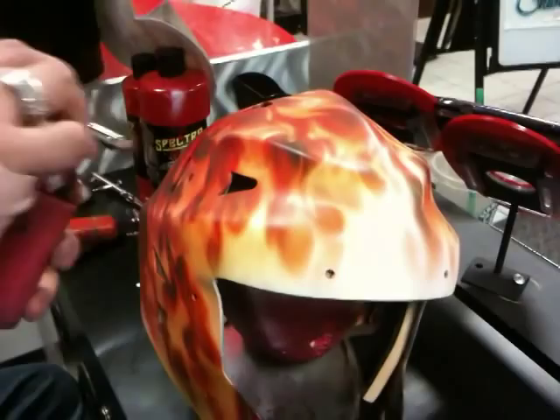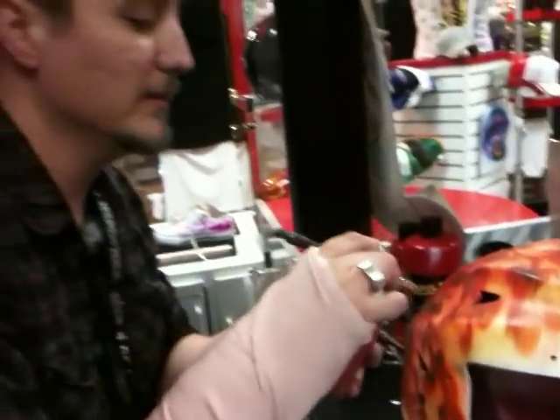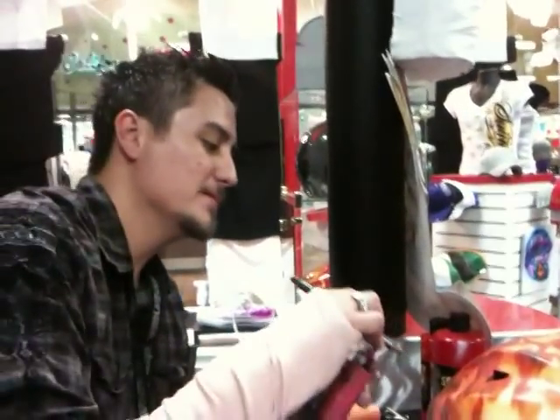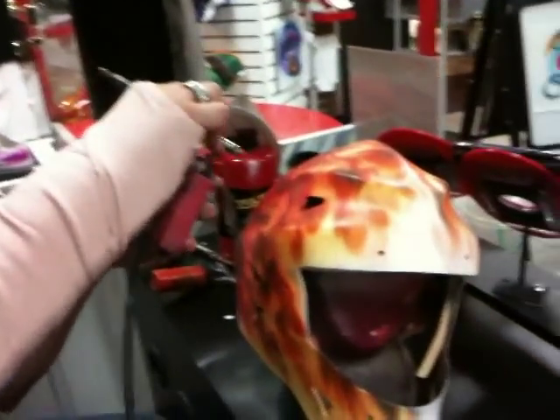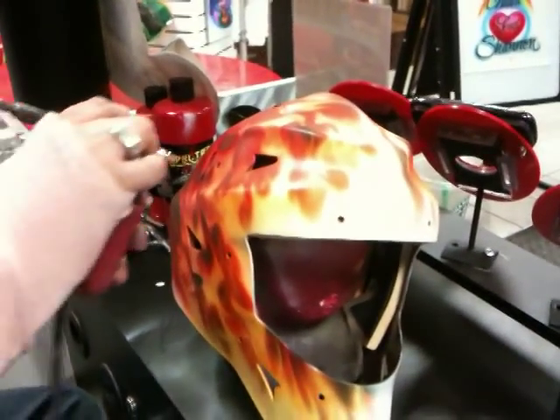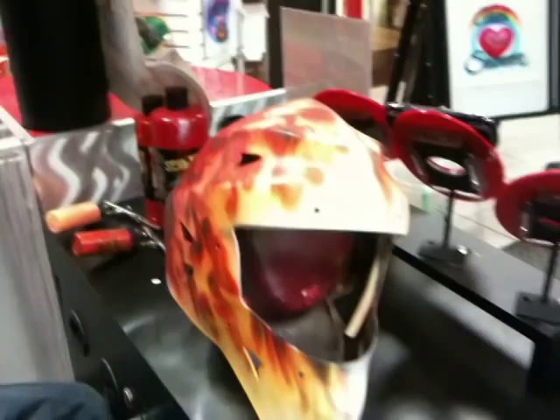Just keep doing this until it starts to look real. A customer asks how we charge for airbrush work. We charge based upon the detail of the item — the more detail, the more it costs.